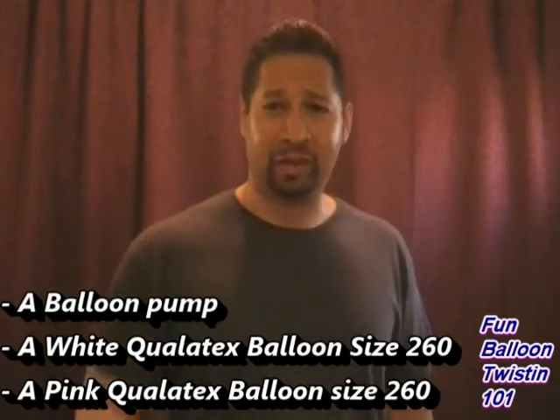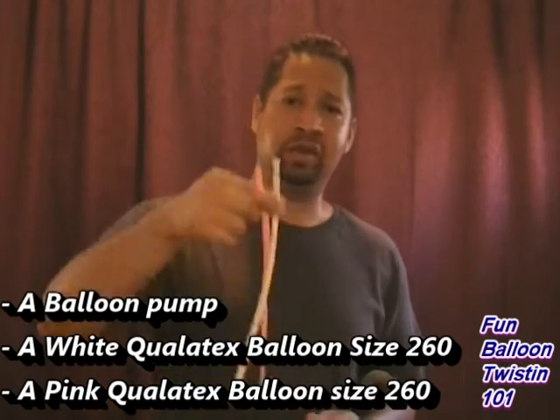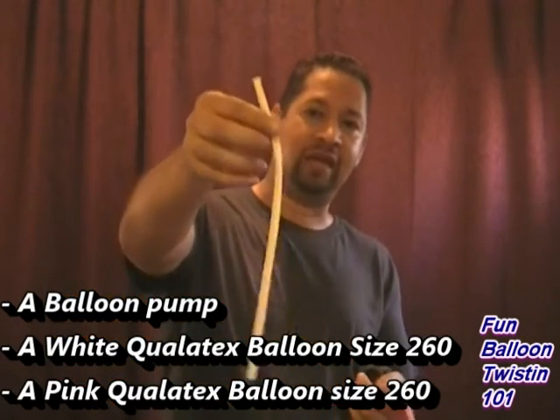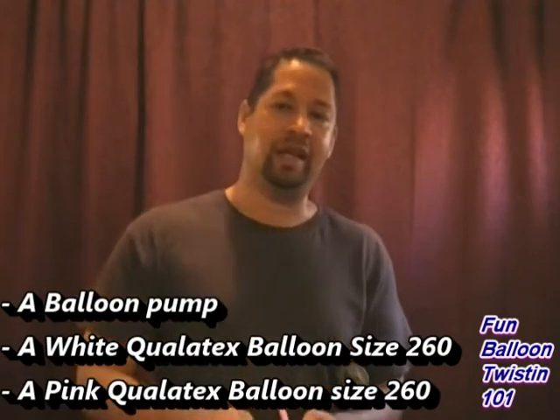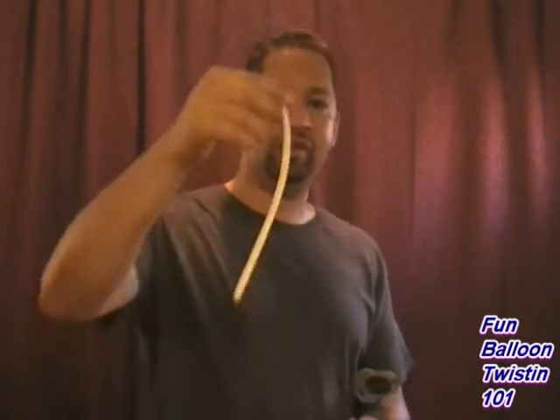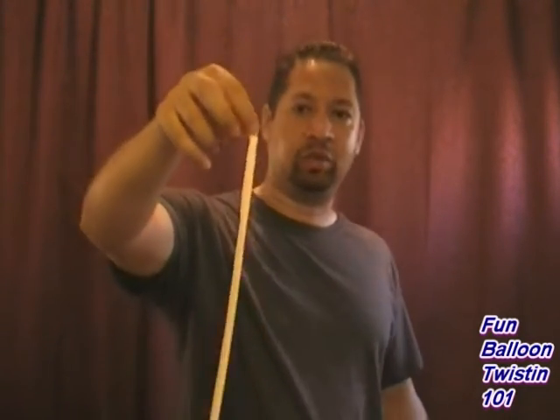To make this one I'm going to use my trusty pump, and you only need two balloons. I got two Qualitex balloons — a white balloon size 260 Qualitex, and a pink balloon size 260 Qualitex. Let's go ahead and use the white one and make the poodle first.